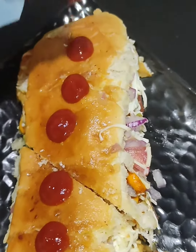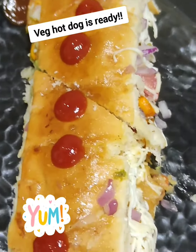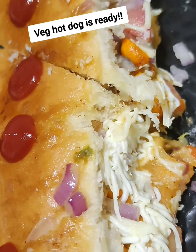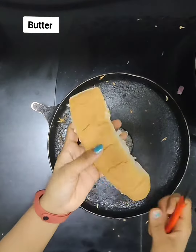Hey guys, so let's make veg hot dog. It's not a non-veg hot dog, trust me, it's street style veg hot dog with yummy yummy taste. So just put the butter in it.